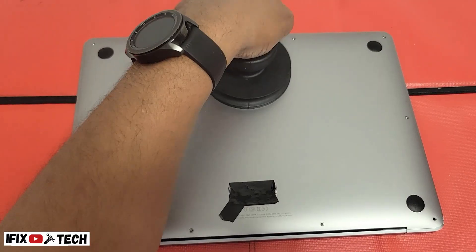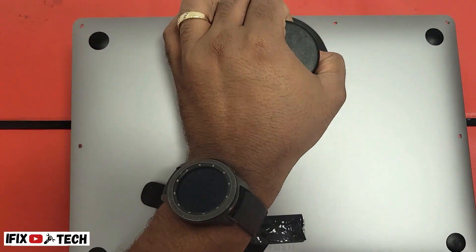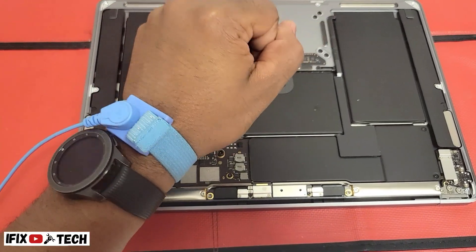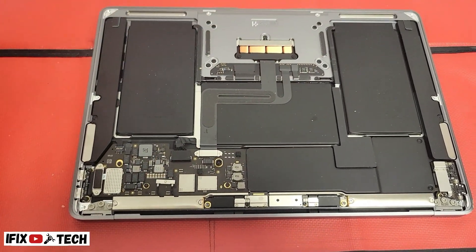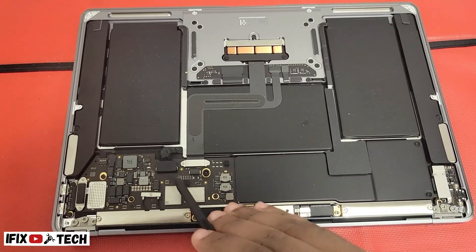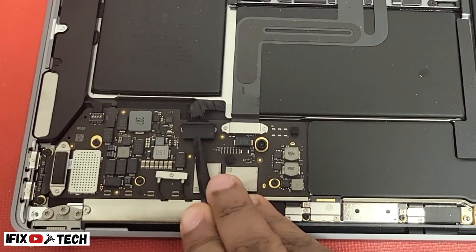Using a suction cup, you will remove the bottom cover. Remember to take all the ESD precautions when you open up a computer. Always disconnect the battery before starting to work with the other components.